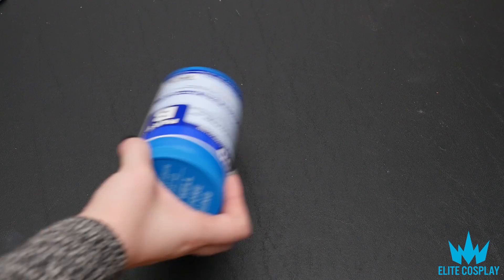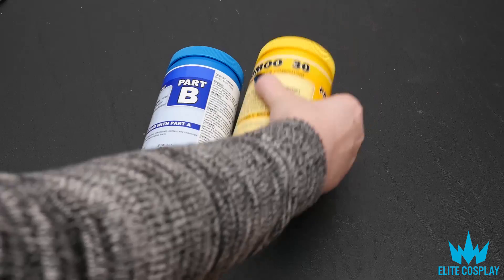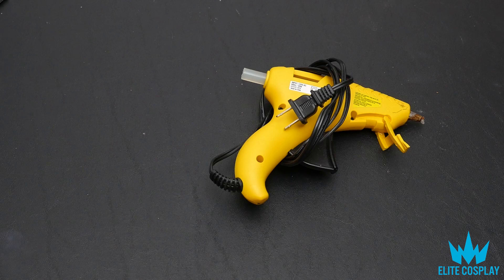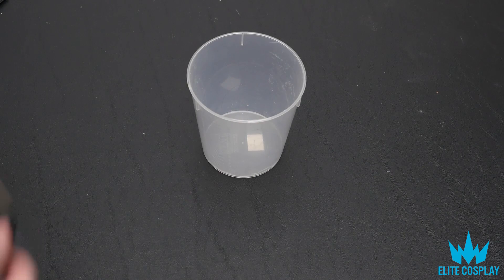First thing you will need is your 3D printed object. Then you'll need the silicone — I'm using Smooth-On UMU 30. You'll also need a hot glue gun and some foam core board.